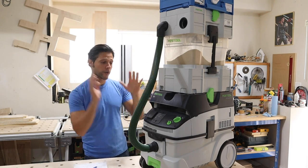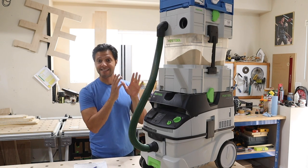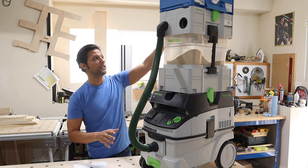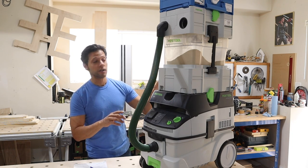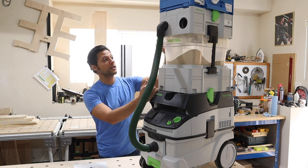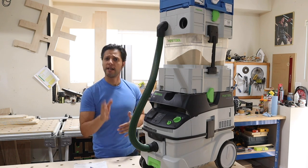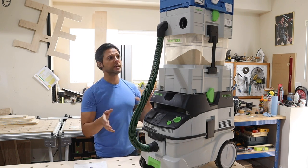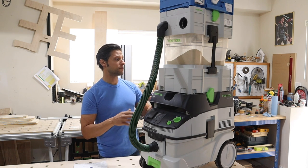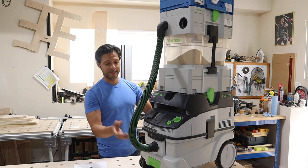I've removed the ShopVac from the bench because we're starting with the Festool CT26 CleanTech. The storage is one of the things I like most about this unit. Because I use the Festool system, all my sustainers and the Cyclone stack on top of this unit, making it easy to transport. I'll show you how I roll it into the trailer, which helps me on the job site and makes things more efficient.